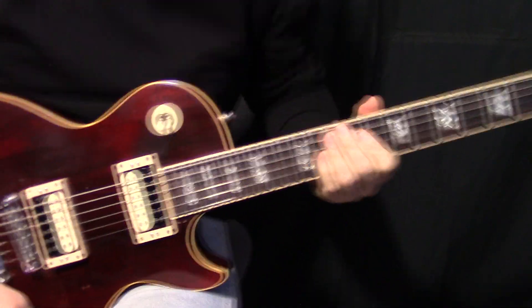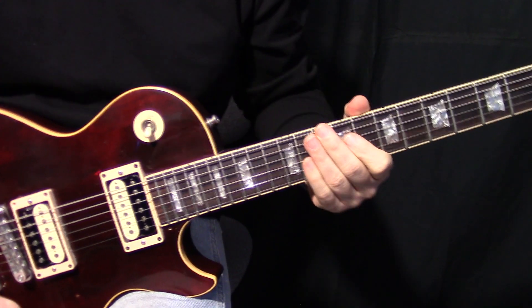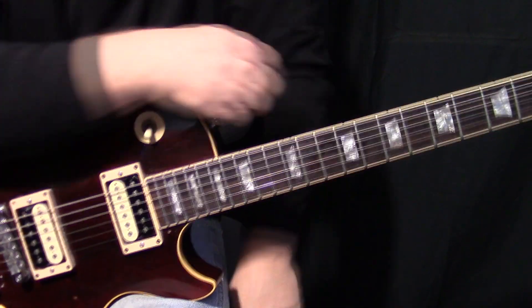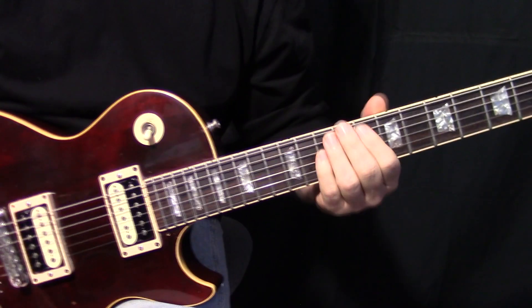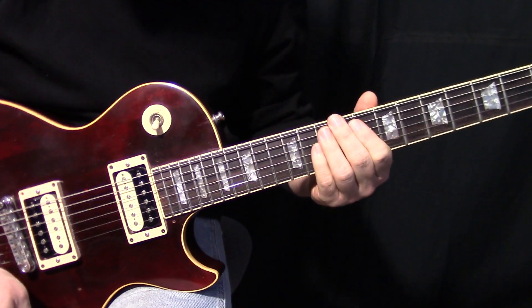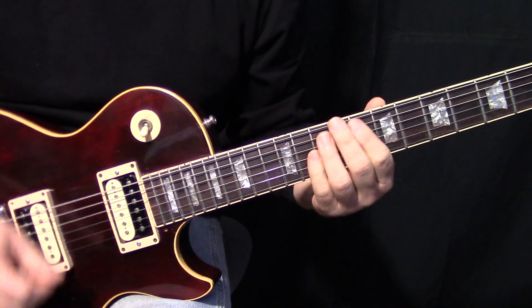Okay, so Sharp Dressed Man — it's actually two very distinct licks going on here. That's what I've done in the video, in the performance part at the beginning: I did it in two separate tracks, because they're very different parts. So the first part, you see a lot of guys playing this a lot of different ways.